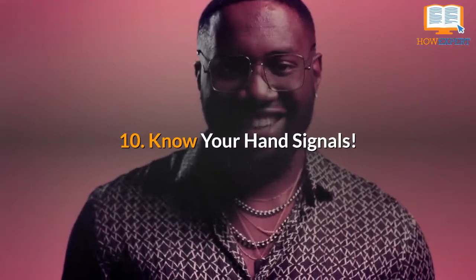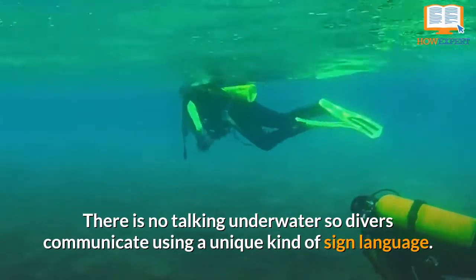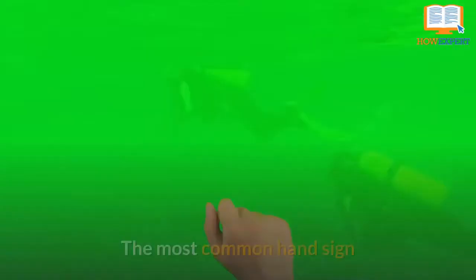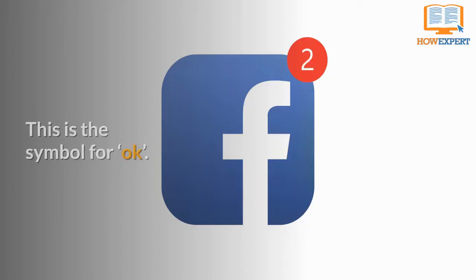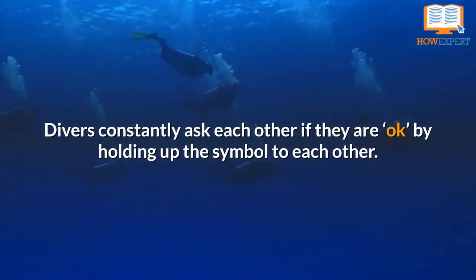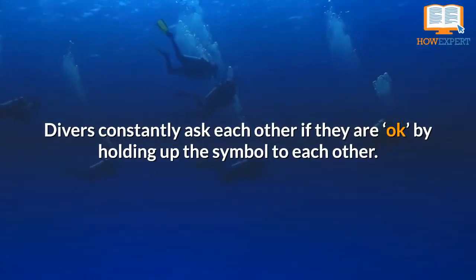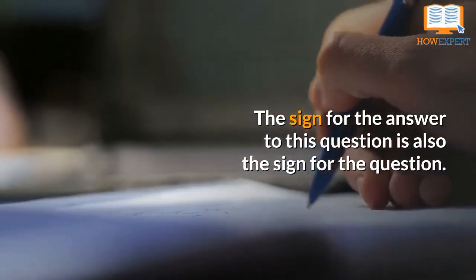Number 10: Know Your Hand Signals. There is no talking underwater, so divers communicate using a unique kind of sign language. The most common hand sign is touching your thumb to your pointer finger to form an O and holding up the other three fingers. This is the symbol for OK. Divers constantly ask each other if they are OK by holding up the symbol, and the sign for the answer is also the sign for the question.